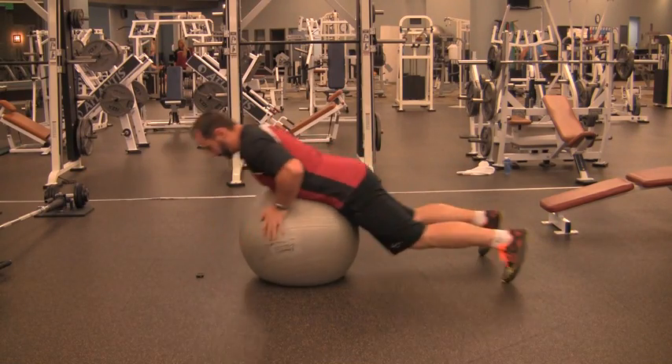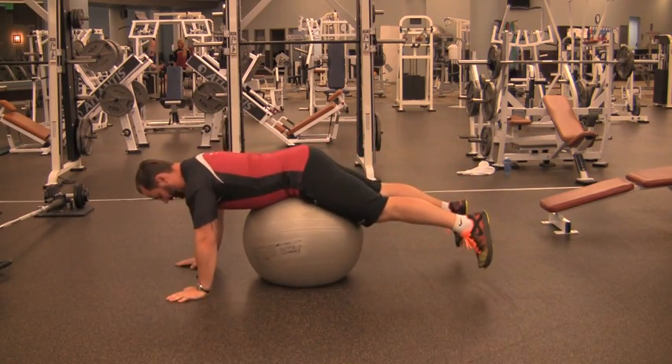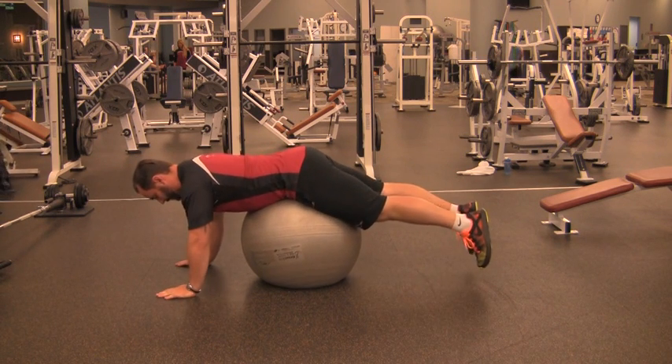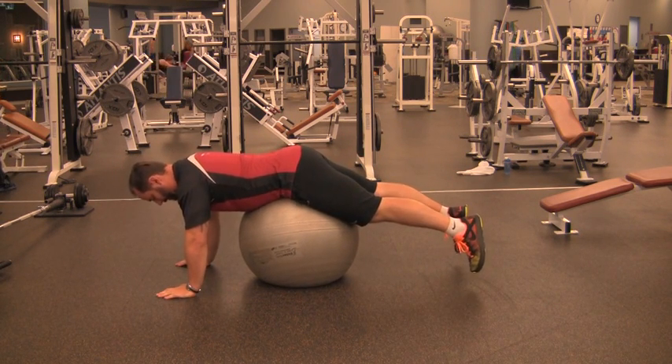For stability ball leg lift, roll forward so the ball is sitting underneath your hips in a position where it doesn't feel like it's knocking your wind out or making you feel like you want to throw up. Your feet should be just slightly off the ground.